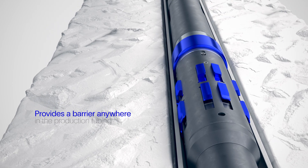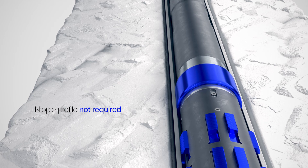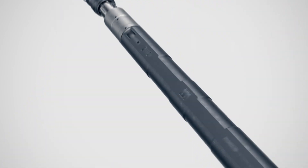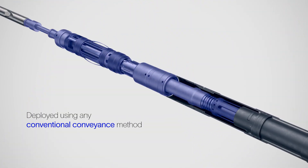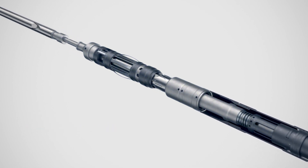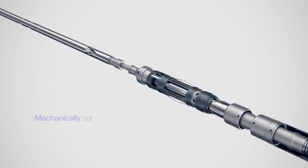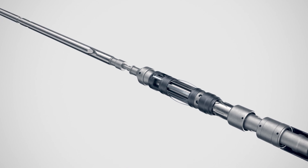The plug provides a barrier anywhere in the production tubing without the need for a nipple profile. It can be deployed using any conventional conveyance method. Its unique ability to be set mechanically provides unrivalled operational flexibility and reliability.